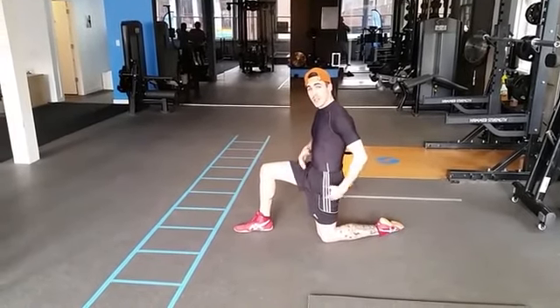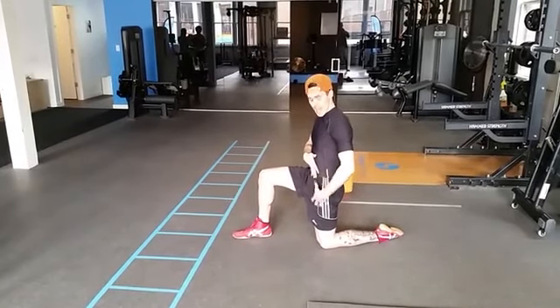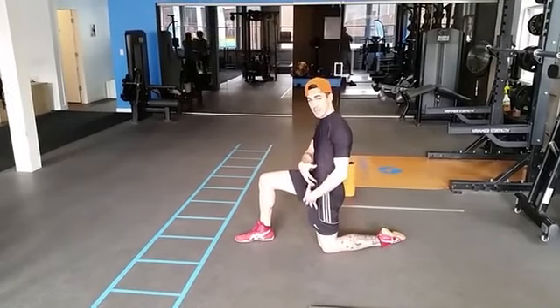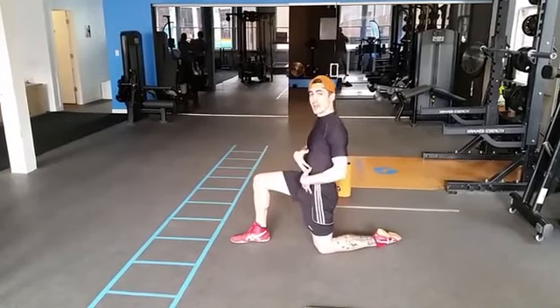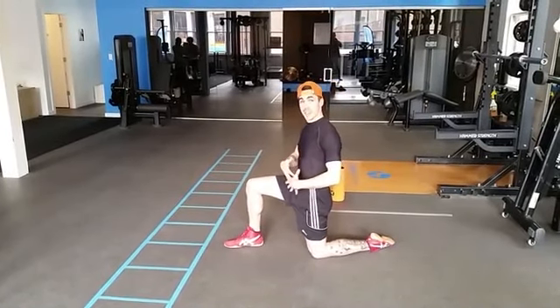With that, we squeeze this glute. That creates a bit of lumbar flexion and a bit of hip extension, which targets the left hip flexor here, the psoas muscle, without creating any difficulty in the spine for those of you who have issues with extension.